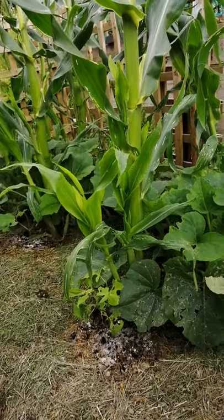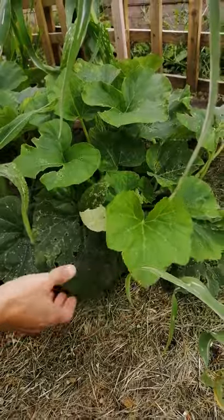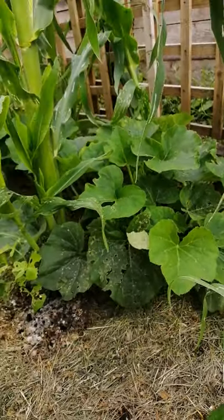The third sister is a butternut squash, which you grow in the middle. That provides mulch and suppresses the weeds.